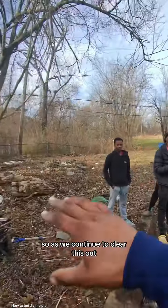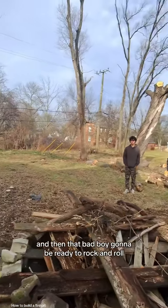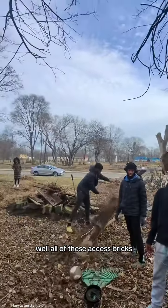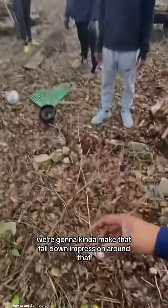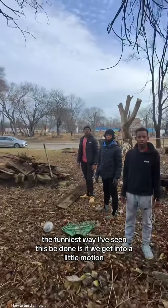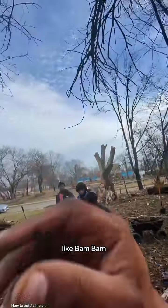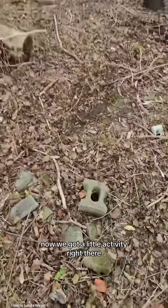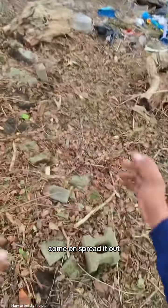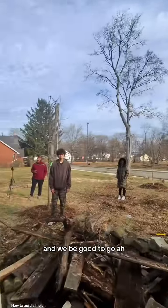Just like that. As we continue to clear this out, we're going to continue to put bricks around, and then that bad boy is going to be ready to rock and roll forever. All of these excess bricks, we're going to make that fall-down impression around that. The funnest way I've seen this be done is if we get into a little motion — bam, bam. Now we got a little activity. Spread it out. We got to make sure we got some burnable stuff up underneath, and we'll be good to go.